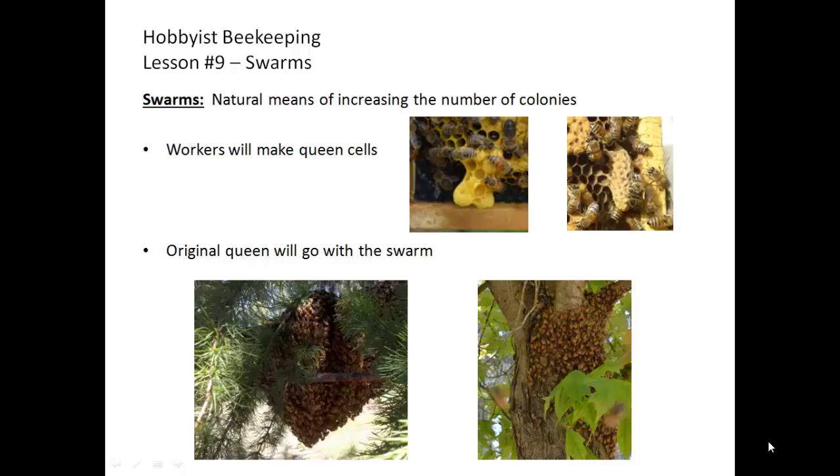Approximately half of the workers, most especially the field bees, will go with the swarm, while most of the nurse bees will stay in the hive to care for the brood that has been left behind. In these two pictures you can see swarms come in different sizes and shapes. One is a large football shape hanging off of a branch of a tree, where the other one is clustered on the trunk of a tree.